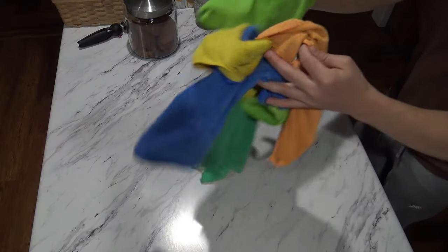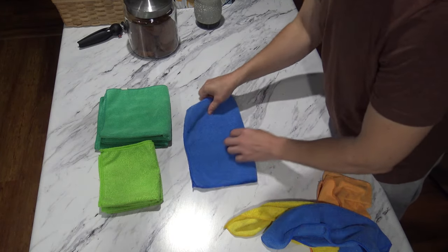Does washing microfiber cloths ruin them? Can you wash microfiber towels in the washing machine? What detergent is best for microfiber? These questions and more will be answered in this video as I teach you how to wash your microfiber cloths with confidence.